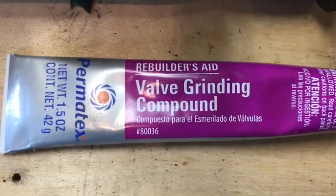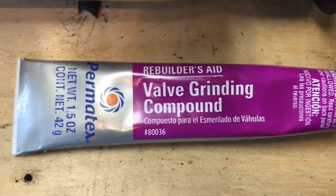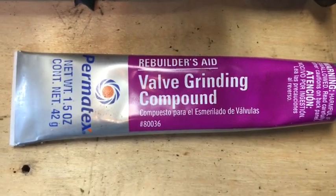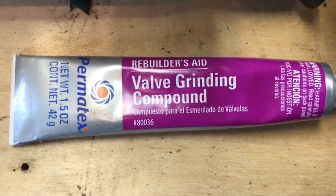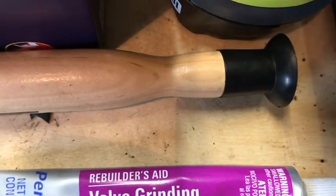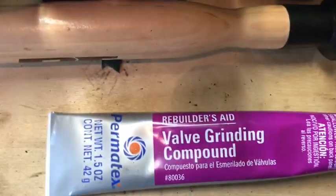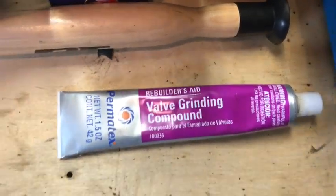So what I'm using is a valve grinding compound from Permatex. I got it at my local store. There are other ones out there, so you can choose to use what you'd like. And I've got my lapping tool here — it's got a suction cup on the end, and that's going to help us spin the valve.